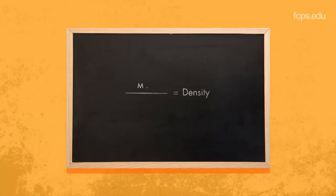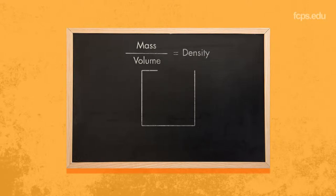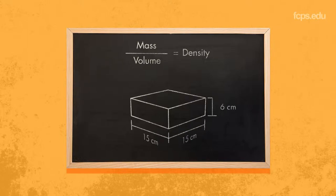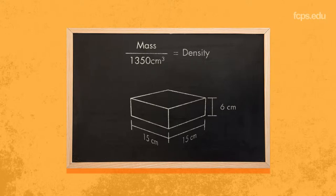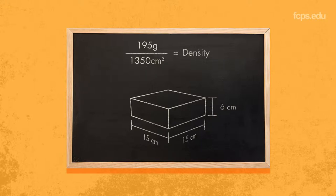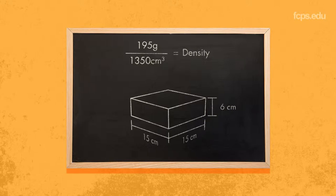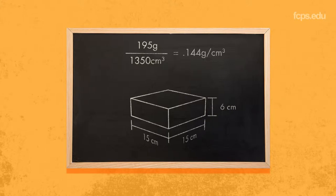Density is the ratio of mass to volume for any given material. Let's take an average space shuttle tile. Multiply the length, width, and height to find the volume. For this tile, it's 1,350 cubic centimeters. Mass is how much stuff an object contains. This tile weighs 195 grams. Using these numbers, we can divide mass by volume.